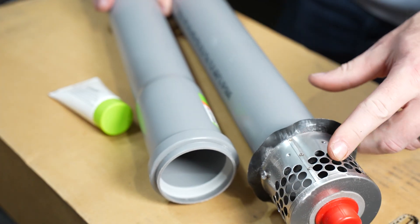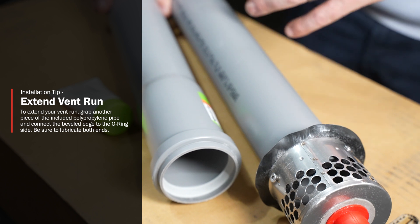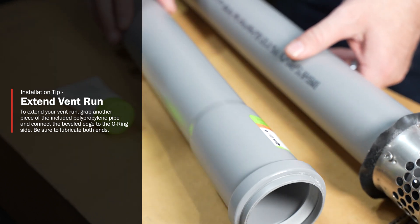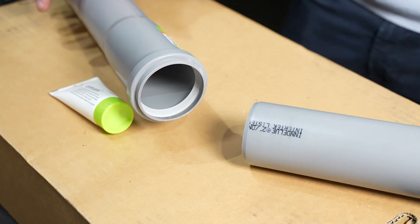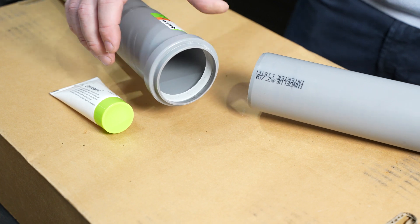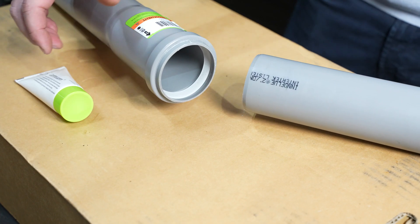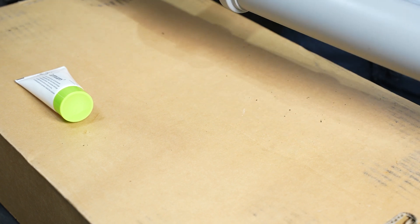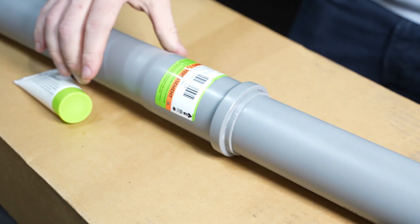We have our 3-inch diffuser kit installed onto the polypropylene. For installations where you need a longer vent run, grab another piece from the kit that's included. Make sure you're utilizing the end with the beveled edge, as that's going to go into the O-ring side of the polypropylene pipe. Make sure you lubricate that to ensure the pipe goes in smoothly, then just attach the two pieces to give you the longer vent run you need.